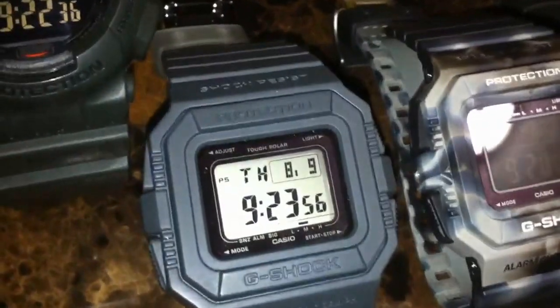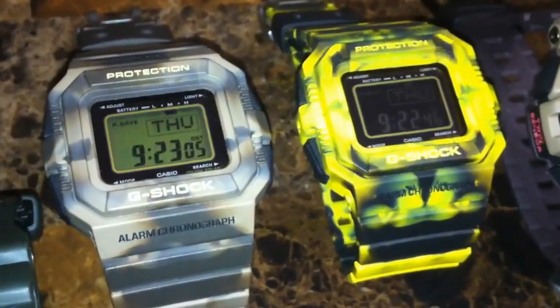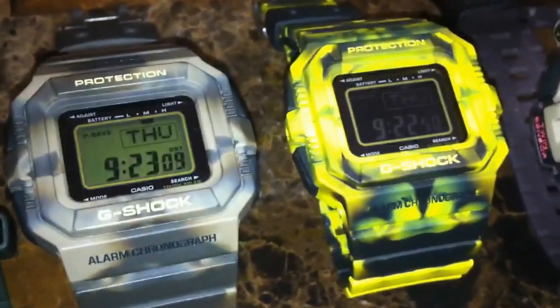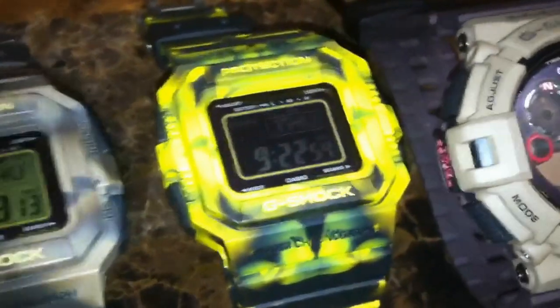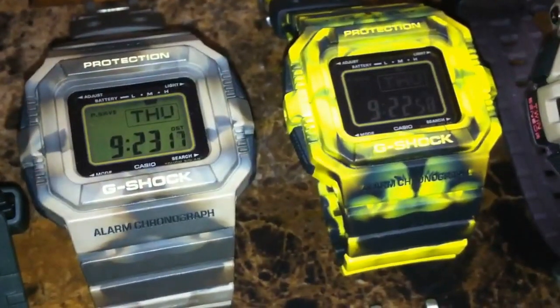Next we got the all-gray Slate 5500 series. Here we got two 5500 series — the desert camo on the left and black and yellow on the right. Definitely really nice pieces, part of the 2006 Jamming Colors.